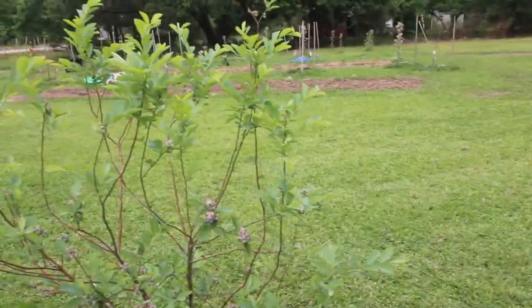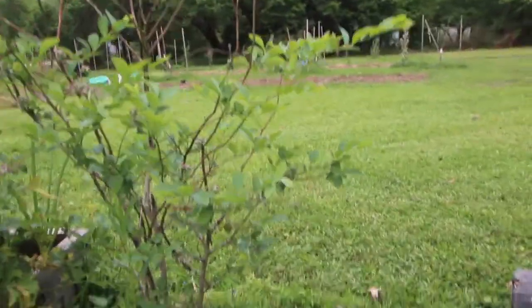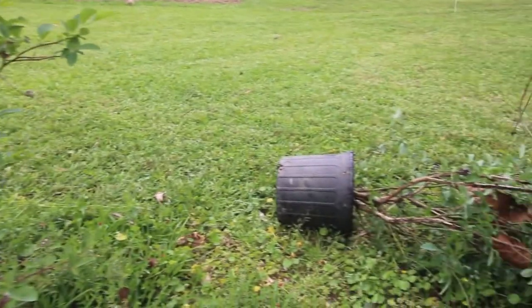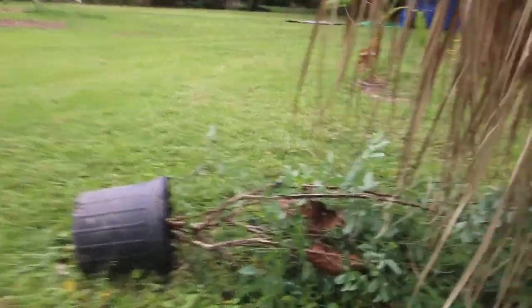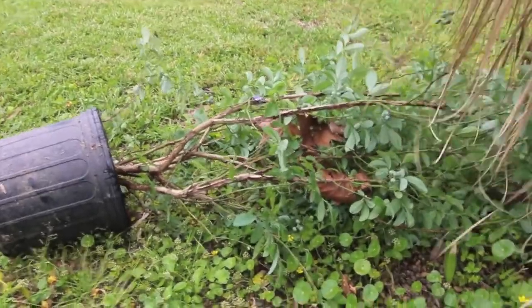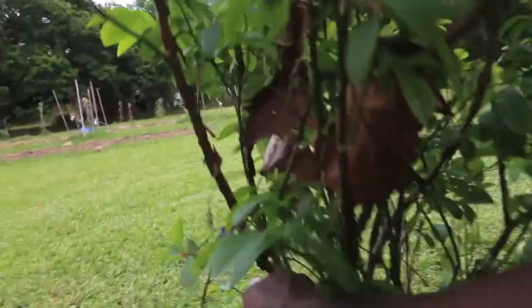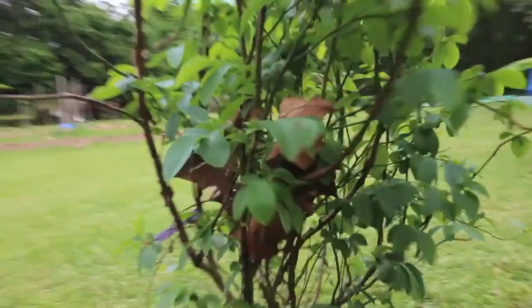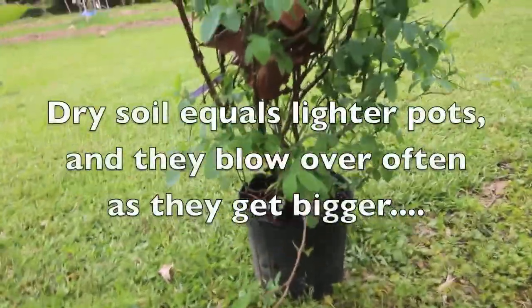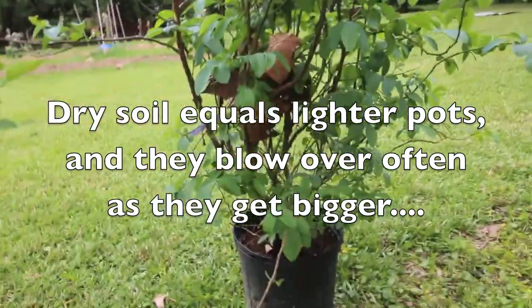So as I got a phone call just a second ago, one of the reasons I hadn't even thought about it appeared to me — it's windy out here. I can't tell you how many times I come outside and I'm picking up my blueberry bushes. I don't keep them right here but I keep them closer to the house. Once that soil gets dry the plant gets real light and any little wind will knock it over.